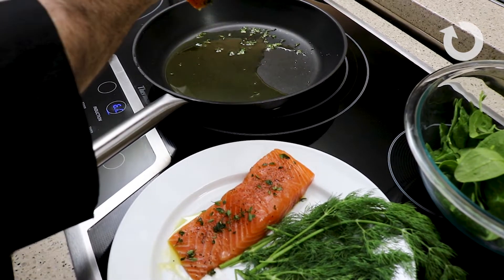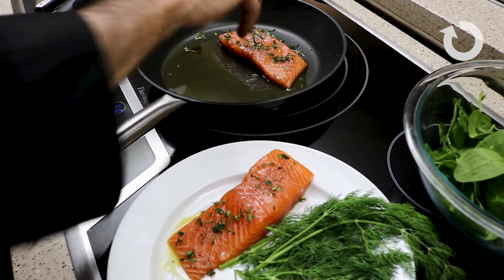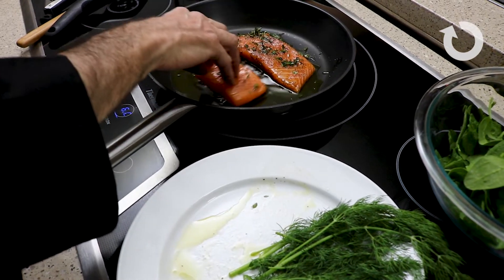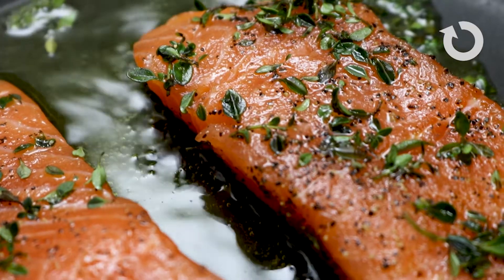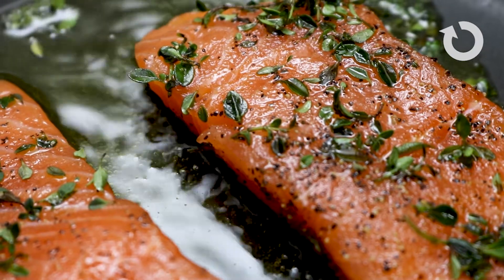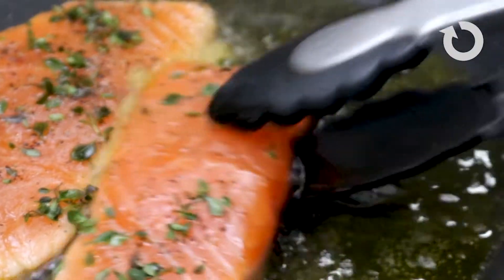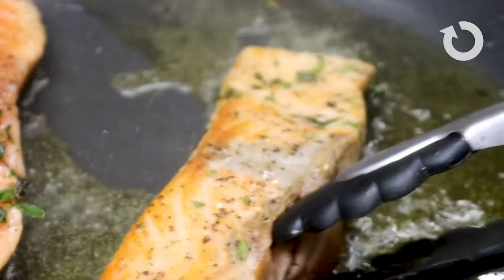With salmon, I love to serve it with vegetables. This salmon is also going to be topped with a basil pesto. You can serve it with a nice crusty loaf of French bread with warm butter, which is delicious, or with some rice or your favorite type of potato.